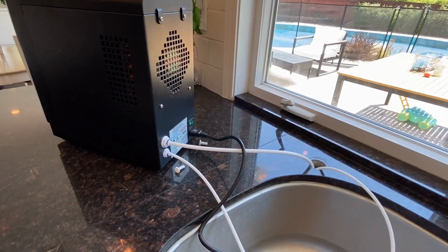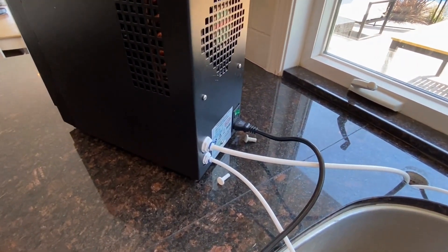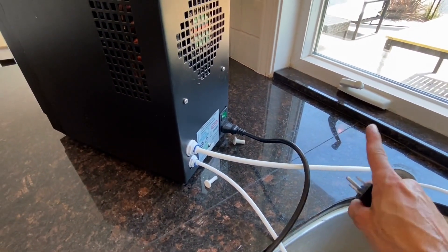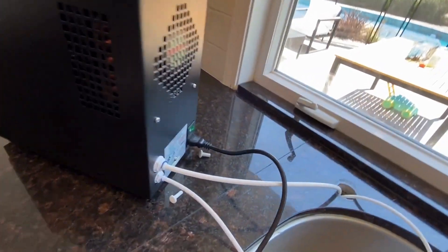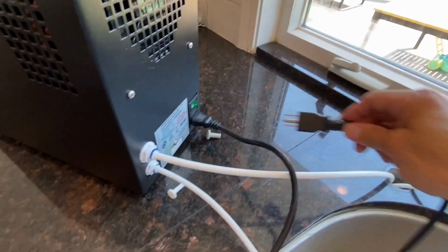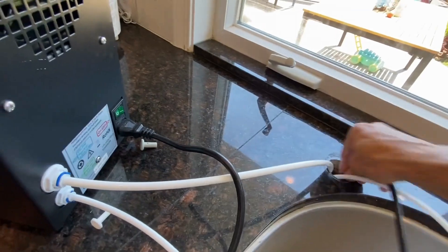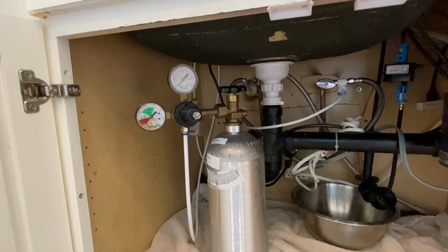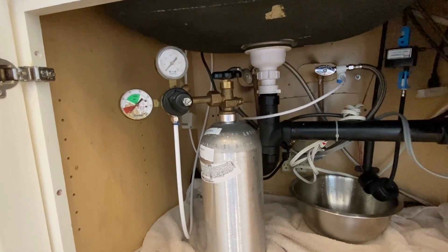We've connected the water supply into the Water Genie and turned the water on. We've connected the CO2 tank into the Water Genie but haven't pressurized it yet. Now we're just going to connect the power outlet — I have an outlet underneath the sink, so I'll run the power cable through this hole and fish it through.